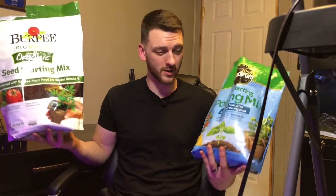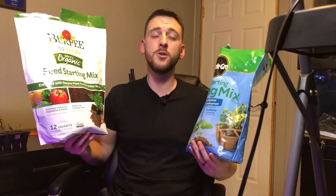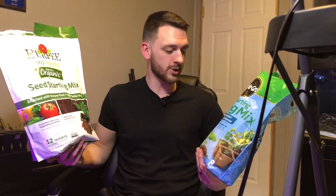Don't over-complicate seed starting. If you guys want to see a complete how-to on seed starting covering lighting, watering, and everything, let me know in the comments below. I also want you guys to comment what mixes you've used in the past — store-bought or homemade. Do you agree or disagree with me? Let me know in the comment section.